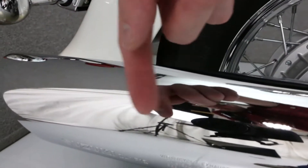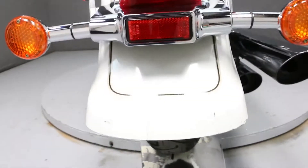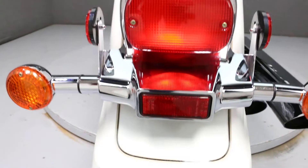There is some very light scratching on the top of this muffler. There are some various chips and scratches along the tip of the rear fender.